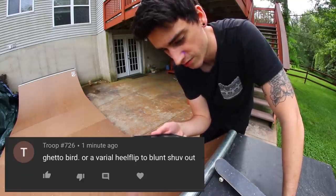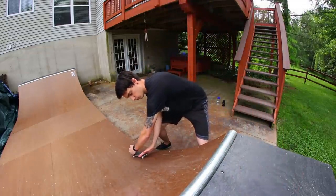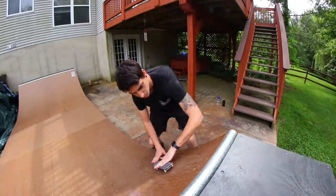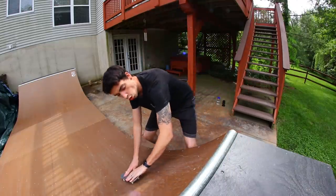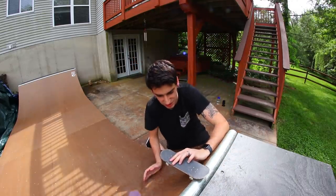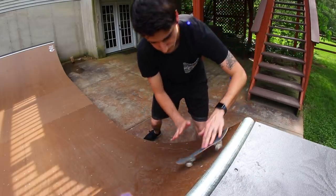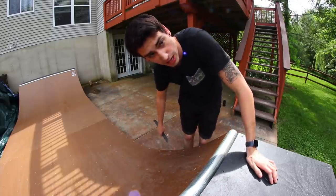This is from Troop. He says to do a ghetto bird or a varial heel to blunt shove out - I'll do both. I feel like I can do a ghetto bird first try. To lip slide. There we go. Varial heel to blunt shove out - I got this. I got the varial heel. That doesn't count. Oh no, I did it but the shove was so bad. I feel like I should be on my knees. That was so weird, but it worked. I didn't think the varial heel was happening, but it somehow got into it and got out of it.